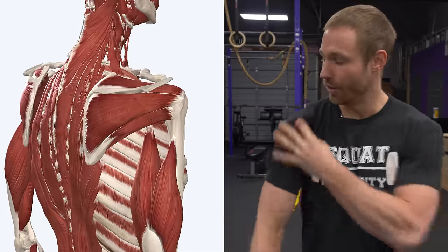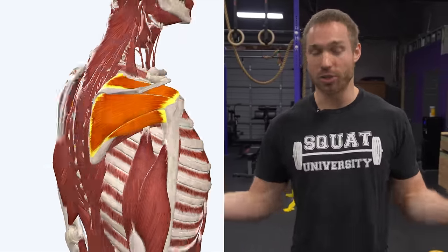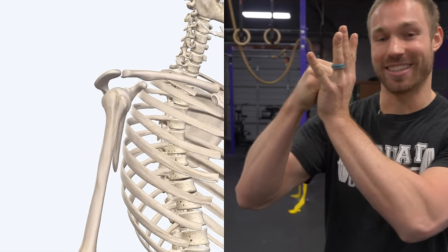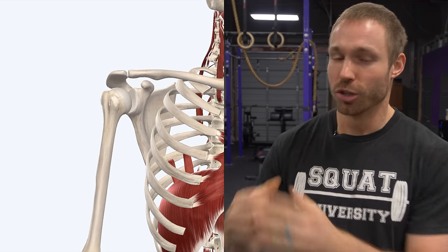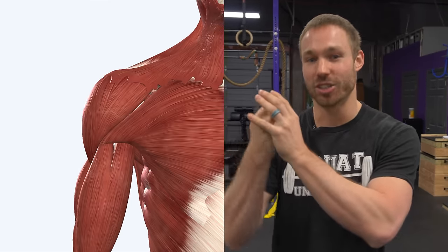If we think about our rotator cuff, there are four small muscles deep inside your shoulder. Your actual shoulder joint is the humerus ball that sits on top of the socket, much like a golf ball sits on a golf tee. There's not a lot of coverage of the golf tee on the golf ball, so the rotator cuff muscles have a job to work together in perfect harmony to create a centralization of that joint — to make sure the joint's not rolling around, the golf ball's not rolling off the golf tee.